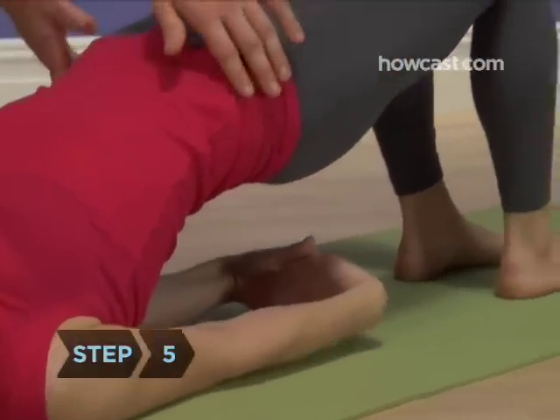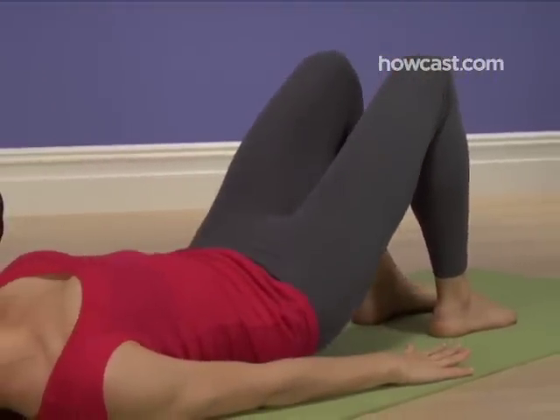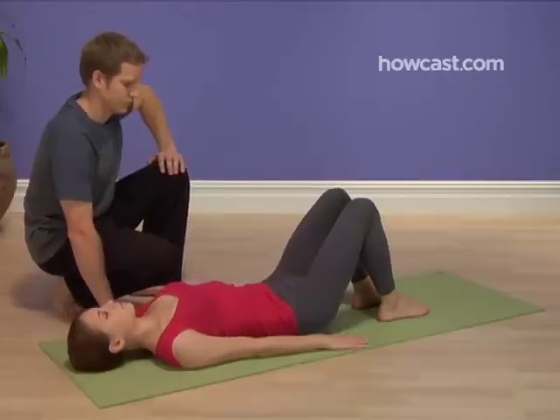Step 5. To release the pose, unclasp your hands and simply lower your hips to the mat. Probably easier than imitating a fairy, right?